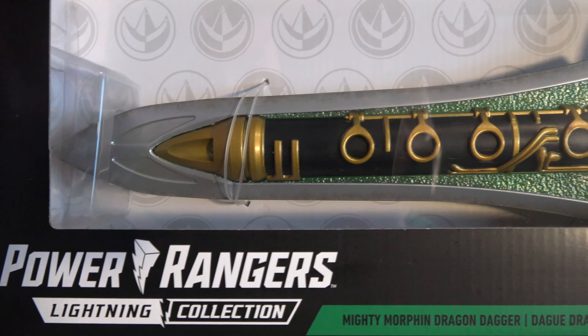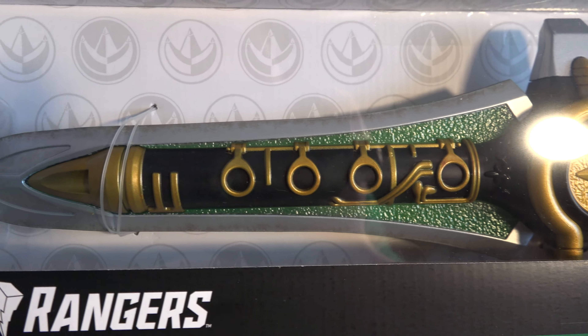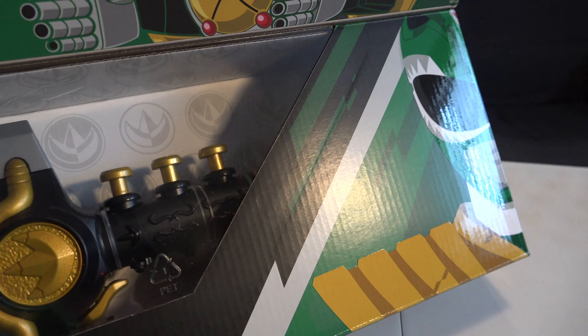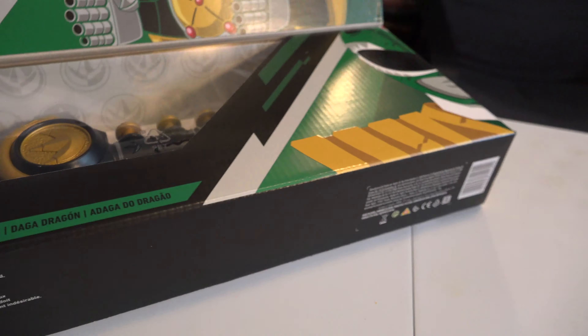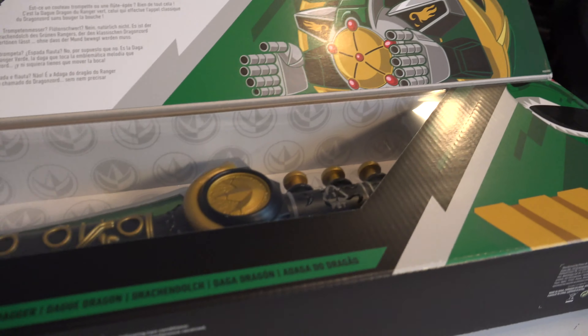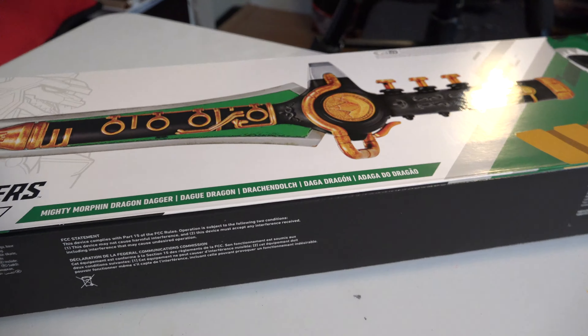Without even opening it, I can see there's some texture in here — some texture on that green, and the blade. But I guess I should just open this up. I don't know where the stand is; I'm assuming it's like in the back half of this box or something. That's kind of why I got it, because it came with the stand. So let's open it up and take a look.